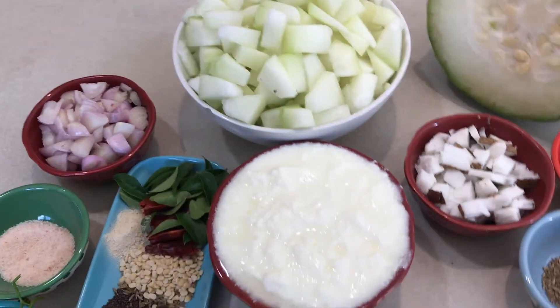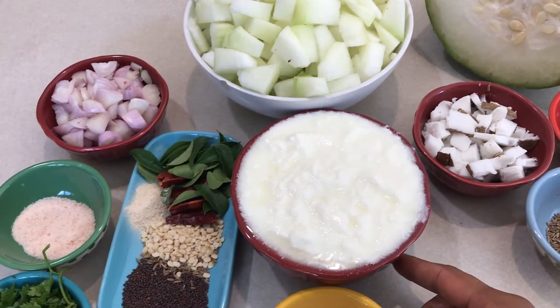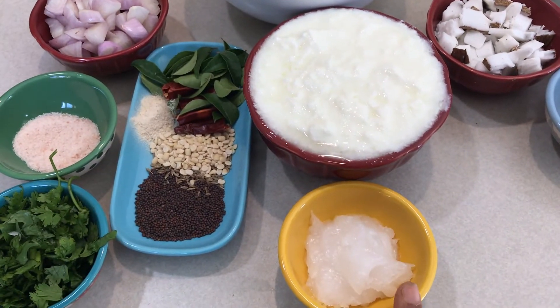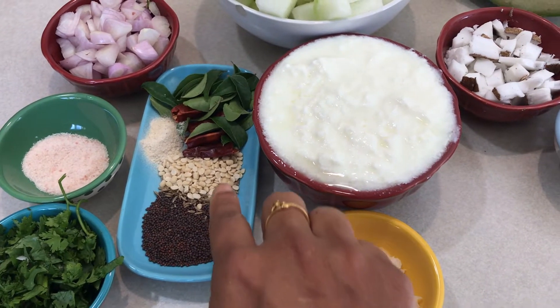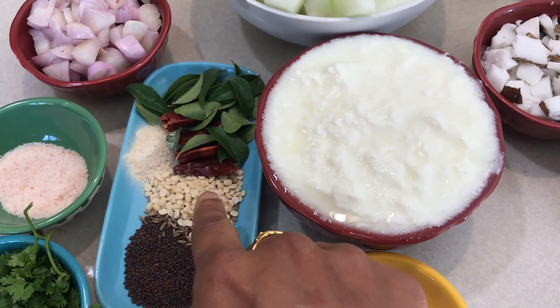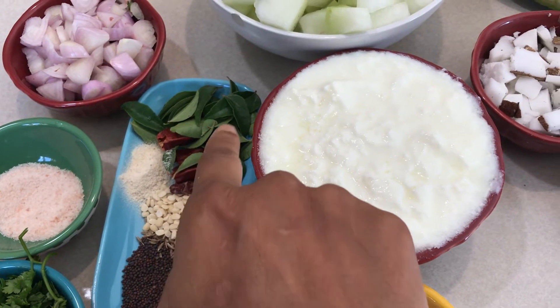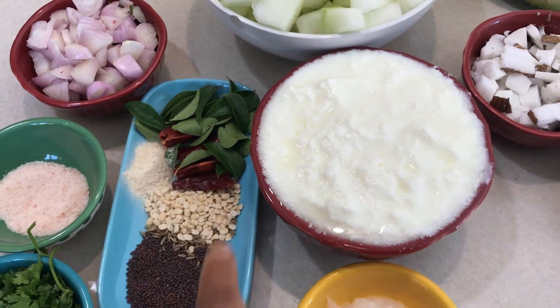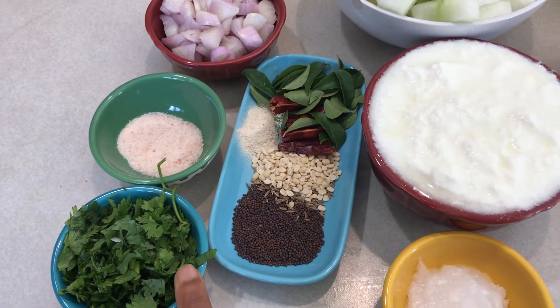These are the ingredients needed for this curry: yogurt — one large cup — and coconut oil. For tempering in the coconut oil: mustard seeds, cumin seeds, split chana dal, split urad dal (you can skip the lentils if you prefer), dry red chilies, curry leaves, and hing.